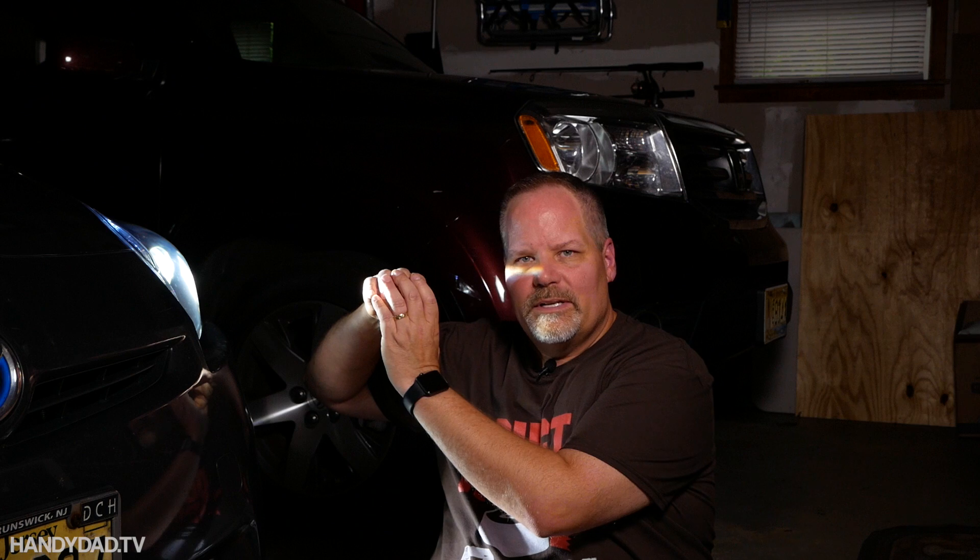Now when I put these in, I said you can only put LEDs or HIDs in a projector light bulb housing. That's what this is — it has that lens on the front that looks like an eyeball. Well, I've never really tried them in a reflector housing. So that's what we're going to do today. I'm going to grab my daughter's Hyundai Tucson, which has a reflector headlight in it, and I'm going to try LEDs in that.